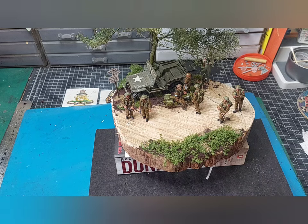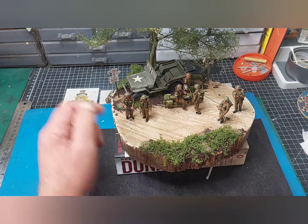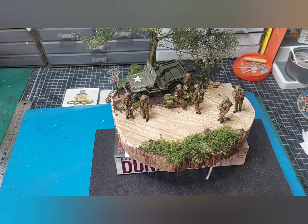I thought I need to sort of block it in a little bit — it was a bit too much. So I put the grass and that on and done that. Then I thought, I don't know, it still looks a bit empty, so I thought I know — I got an American Jeep on the shelf there and put that one in.